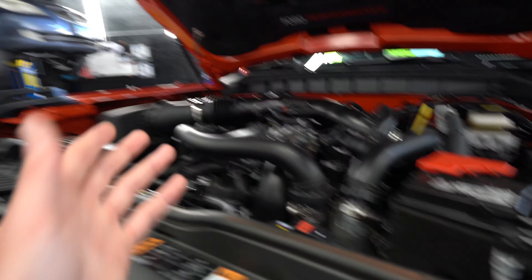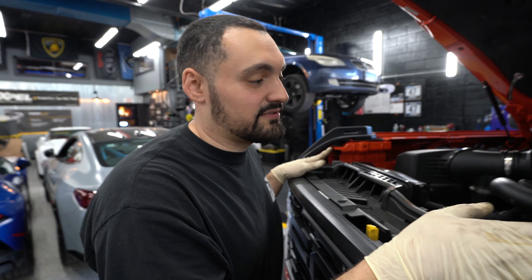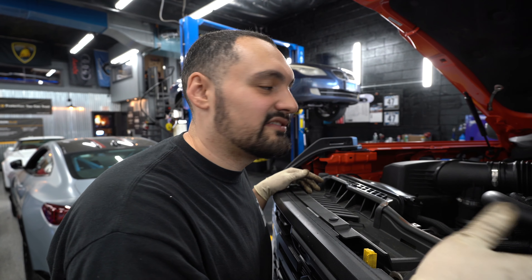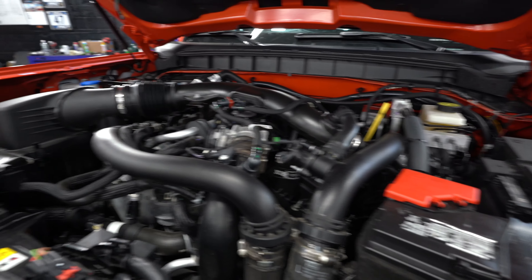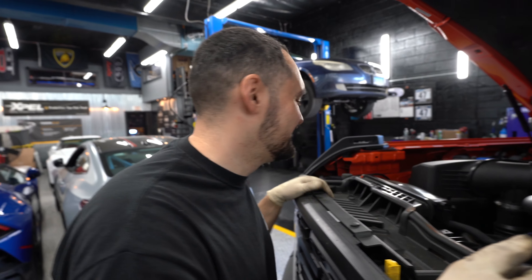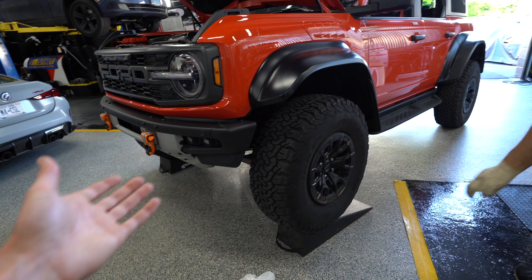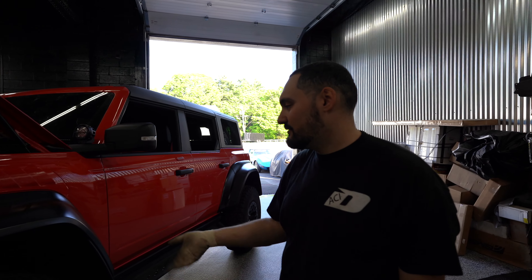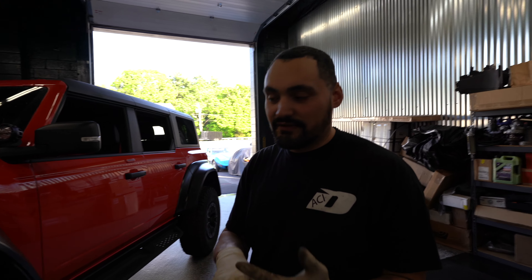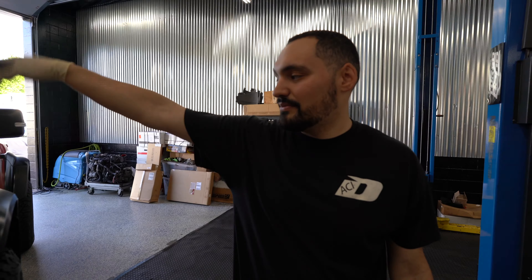This has the 3.0 liter twin turbo, as opposed to the smaller Bronco which has the 2.7 twin turbo. It's not the prettiest engine bay — pretty brutal. We have it on the ramps because you don't really need much clearance. We're going to do an oil change, a transmission service, front and rear diffs, and transfer case. Basically all the fluids, and then we're also putting a set of plugs in it.